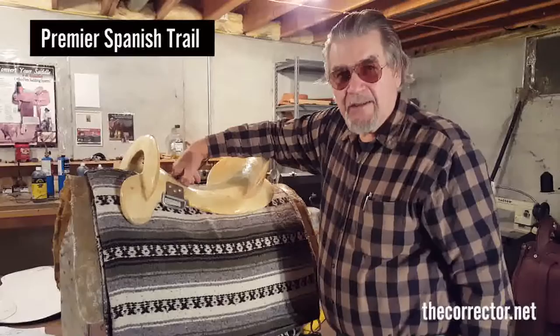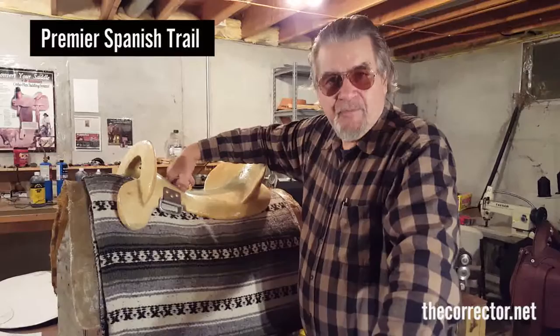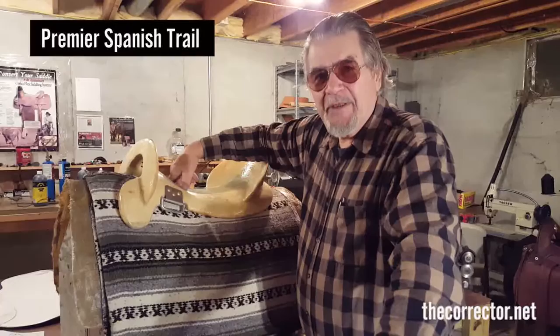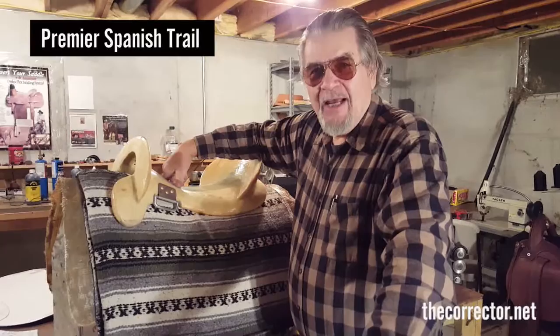I did not sell Orthoflex. The sorry excuse for saddles made after that with the Orthoflex name is because the name was collateral for an 82,000-square-foot building in Arkansas. When I had four inches of water in 50 to 60,000 square feet of that building, I shut it down, walked away, and they can have the name.